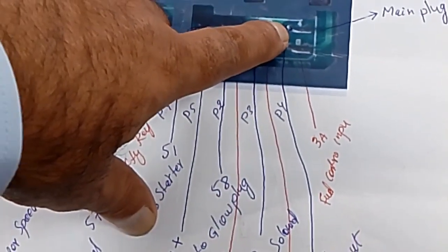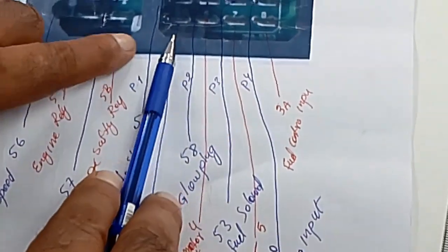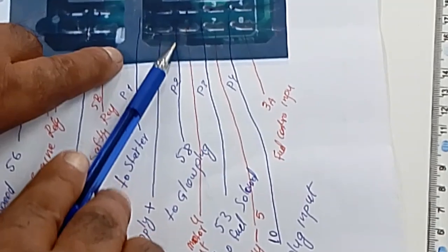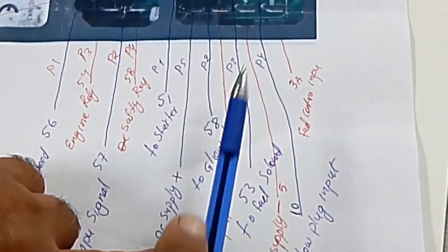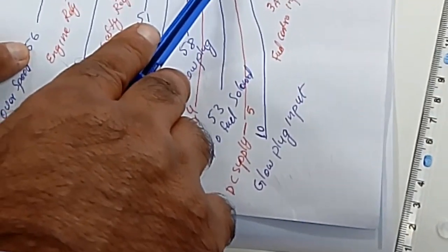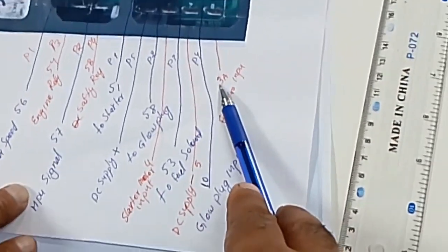Number four is to glue plaque input — glue plaque input is number 10. Number five is DC supply positive. Number six is stutter motor input, wire number four. Pin number seven is DC supply negative, wire number five. The last one, pin number eight, is fuel solenoid input, wire number 3A.